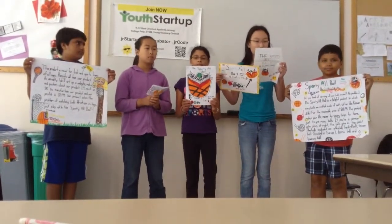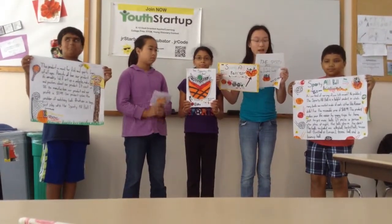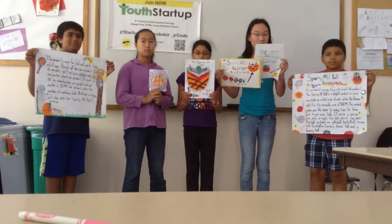Tired of carrying all your balls around? Our Sporty Yaw Ball helps you by having five balls in one. We are selling it for $18.99. Our product is glow in the dark, so if you want to play in the dark,